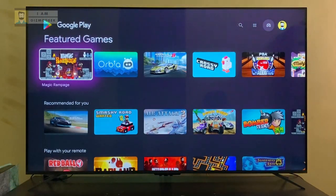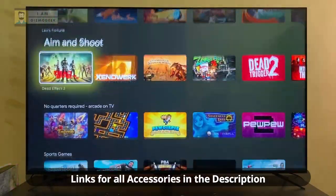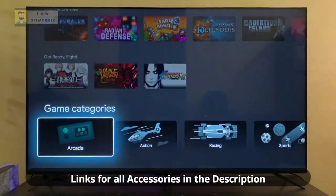Some of these accessories can be used with other smart TVs too. I will leave a link to all these accessories in the description, so do check them out.